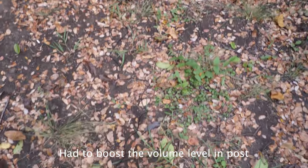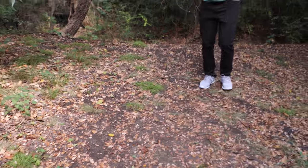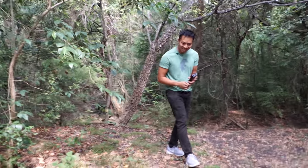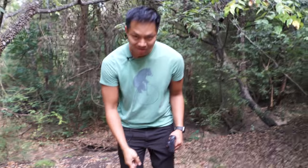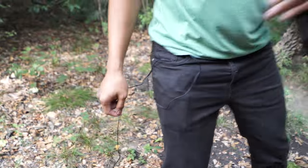Alright guys, three down, two more to go. This fourth one we are testing the lapel mic, connected straight to the camera. With the lapel connected to the camera via this long cable, it doesn't matter if I'm two feet or five feet away, as long as the wire is connected to the camera.